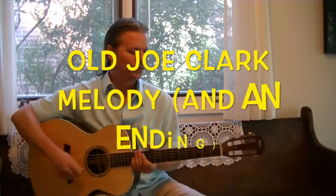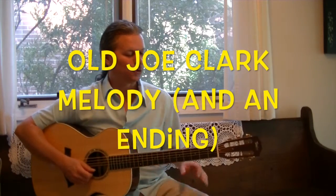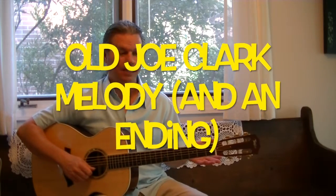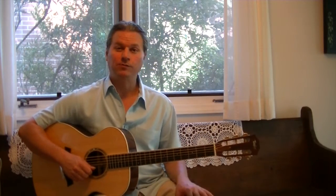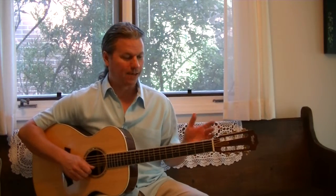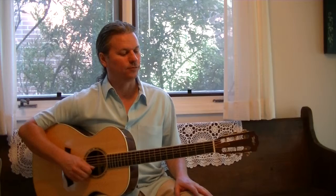Welcome back. We are going to learn the melody for Old Joe Clark. This melody only has seven notes in it and we're going to learn those seven notes first and then tackle the melody. So let's get the note pattern, the finger pattern together first.